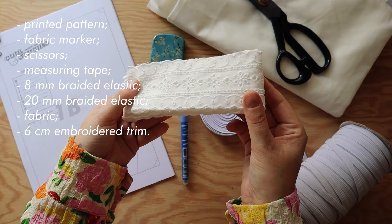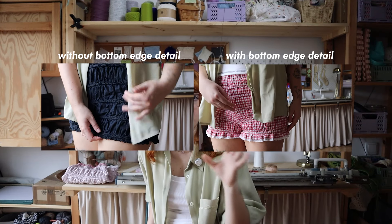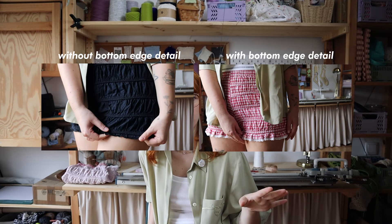This is also optional, but if you don't want to embroider the bottom edge yourself, you can get some 6cm wide embroidered trim to skip that step. Or you can skip the bottom edge detail altogether — it's a design detail so you can include or exclude it depending on the aesthetic you're going for.